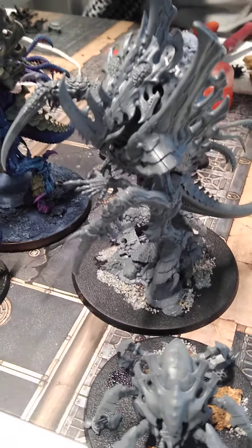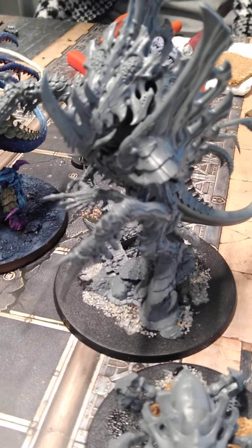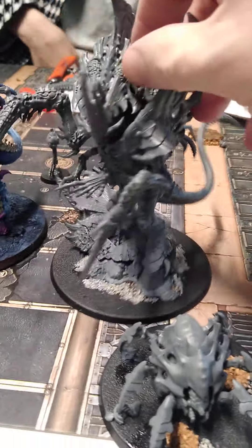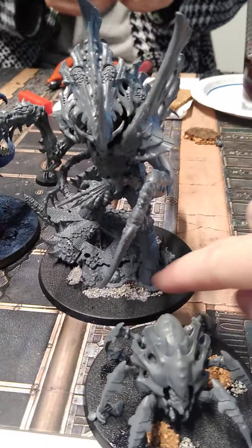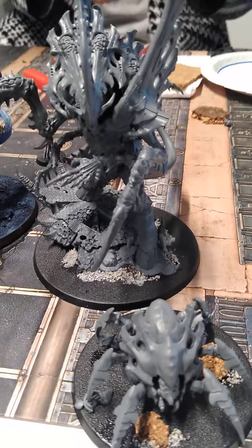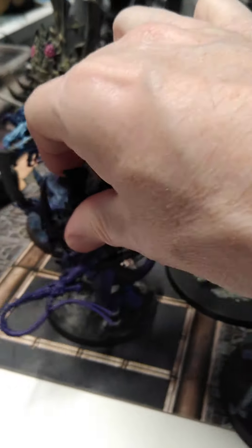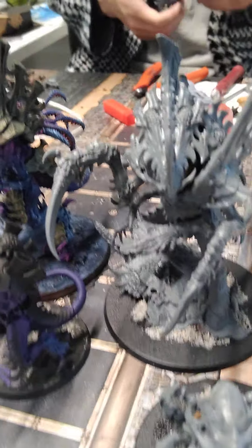Cable fans, we're taking a look at a Norn Emissary. This is ready to be primed and painted. You'll notice that the base has some texture, but some of it is blank because it's going to have snow there. This is the scale against a regular Hive Tyrant, so as you can see, it's pretty big.